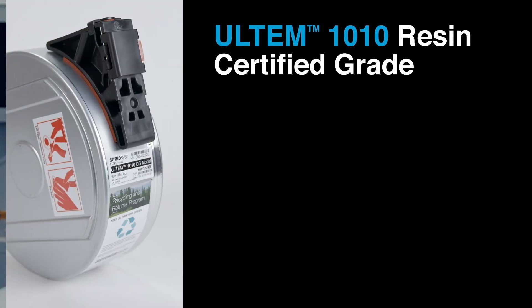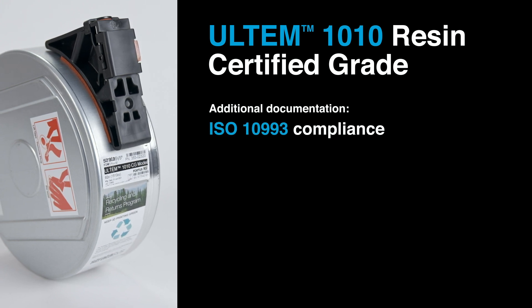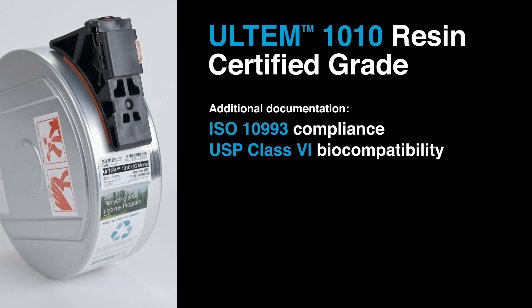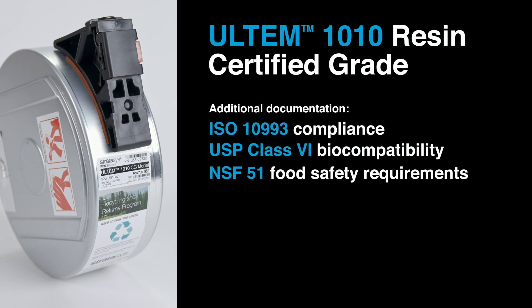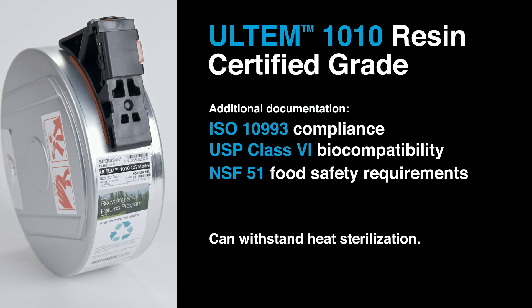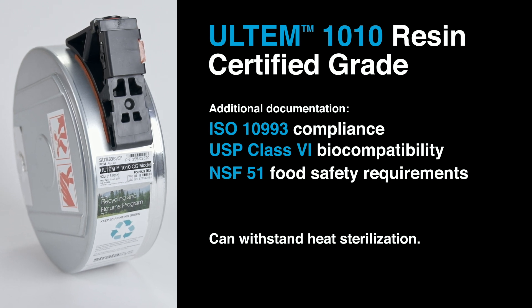Ultem 1010 filament comes in two grades: standard and certified grade. Certified grade comes with additional documentation to show compliance with ISO 10993 and USP class 6 biocompatibility and NSF 51 food safety requirements. Because of the material's high heat tolerance, it can withstand heat sterilization, making it available for medical and food production applications.